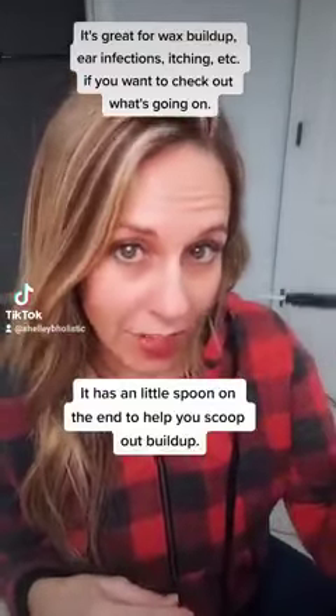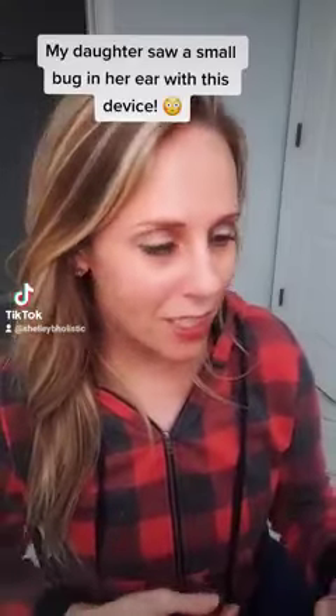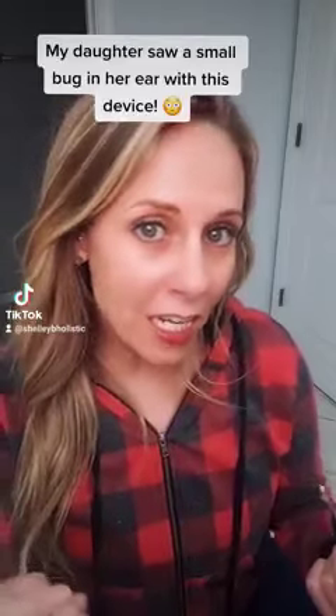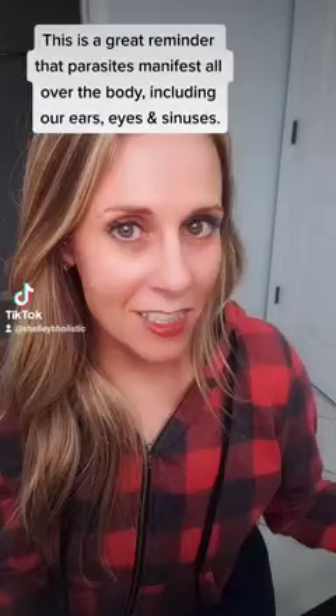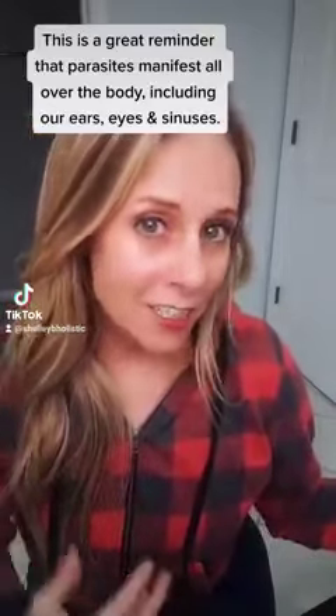It has a little scoop on the end where you can actually scoop things out. My daughter was using this tonight and she started freaking out because she described seeing a clear, tannish, ant-looking thing in her ear with antennas and eyes. This is a great reminder that parasites manifest all over our body, not just in our gut.